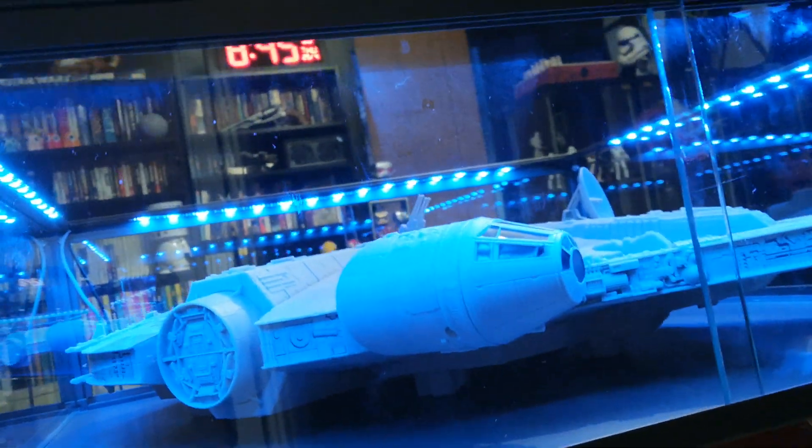Thanks for watching and I hope you'll catch me again soon. If you like the video, subscribe, like and share it, and then hopefully everyone can see the wonder of my Millennium Falcon coffee table. By the way, when we're talking about LEDs, this kind of aqua colour — that's the only one you need. Bye-bye!